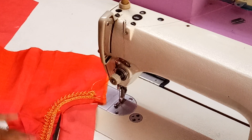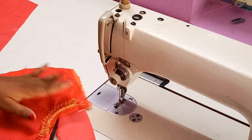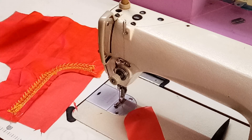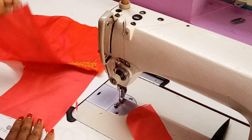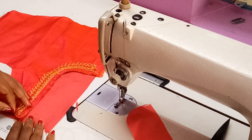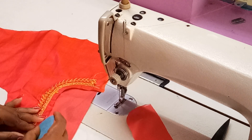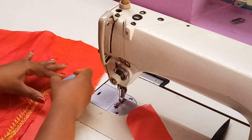Now trim the excess lining cloth. Our right side neck part is ready. Before going further, we have another piece of lining which we have cut for the left side of our front neck. For that we have to mark the blouse neck design — the neck shape — because it has not been marked on the other side.